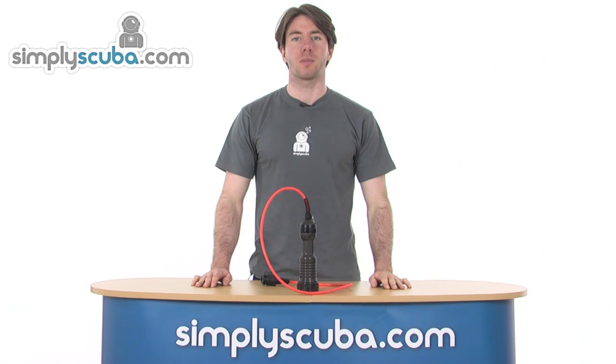Welcome to simplyscuba.com. In this session we'll be looking at the MetalSub cable light HID126.